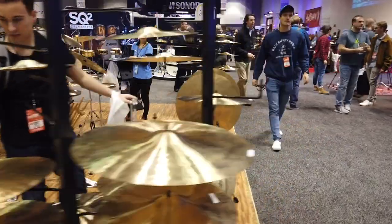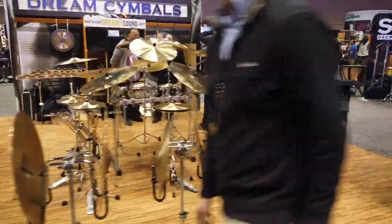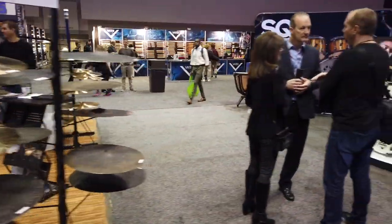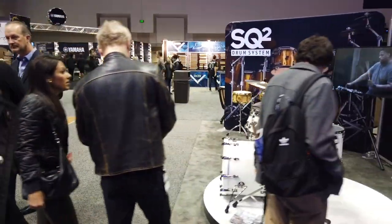We're going to cruise by the cymbals. I kind of want to focus on the drums. Cymbals, you have to sit there, you have to absorb the sustain on all those things — it takes a long time. And this isn't World Cymbal Club, this is World Drum Club.